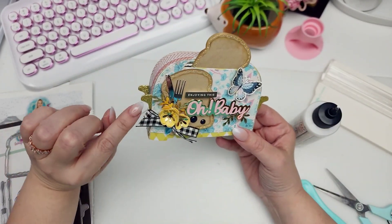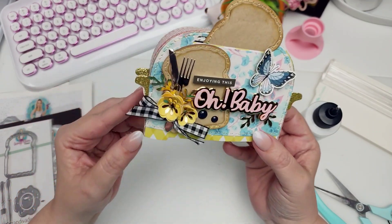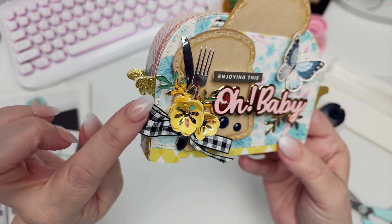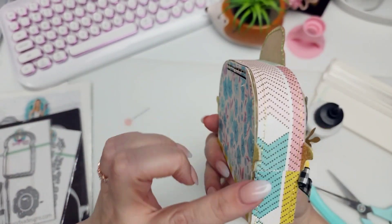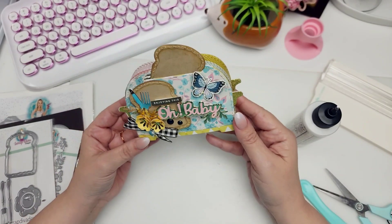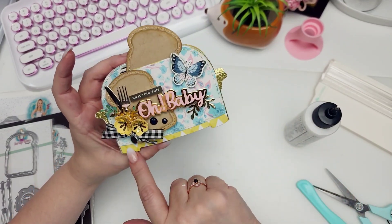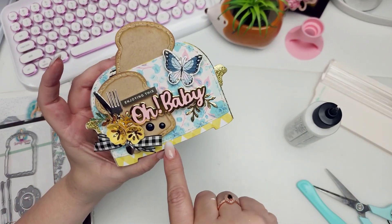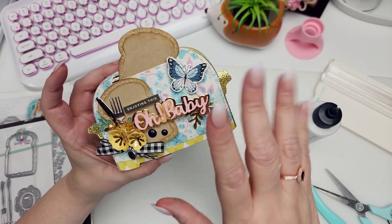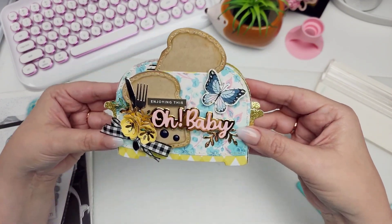Make sure to take your time putting this together so you have seamless little lines. For the handles, I went ahead and layered them on the front and on the back side because they are both visible. I cut another base piece with some design paper and then the layering piece and layered it on top of my craft paper. It feels really nice and sturdy — this is just regular cardstock.